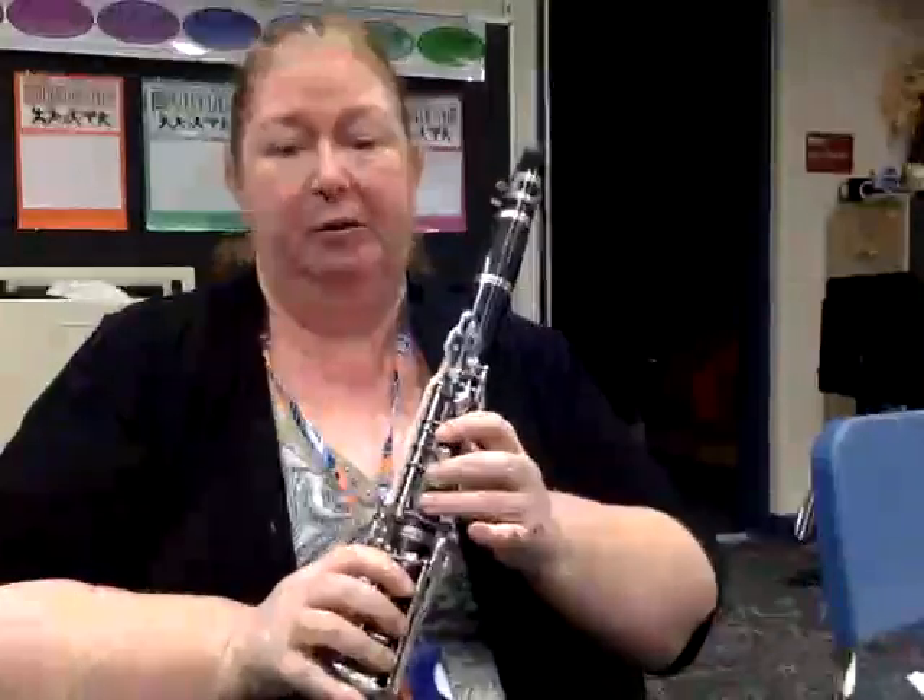Hi, Rafe Dunbar, this is Miss Cline. Welcome back to the Band Room. We're working on our Band Ninja Karate song throughout our method book.